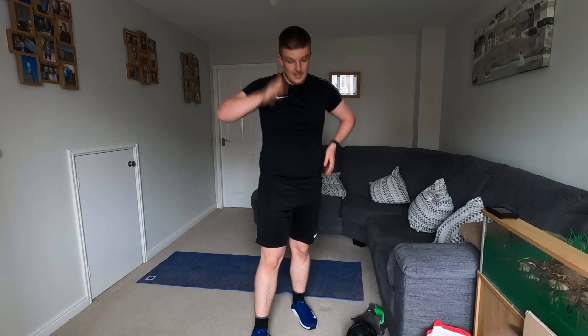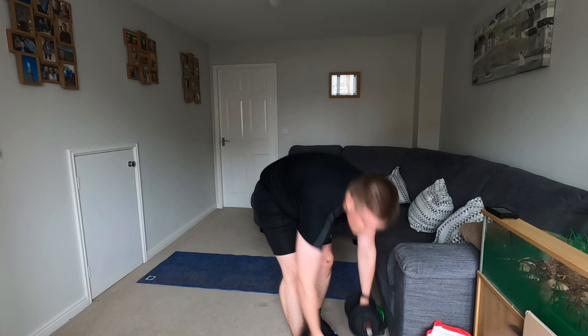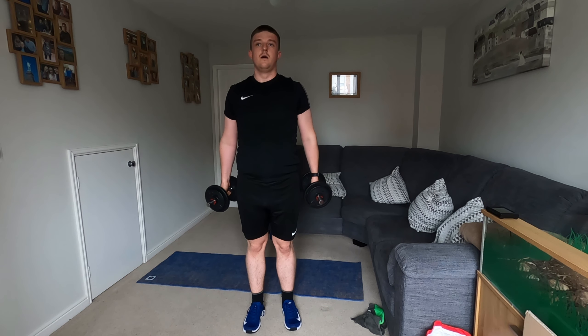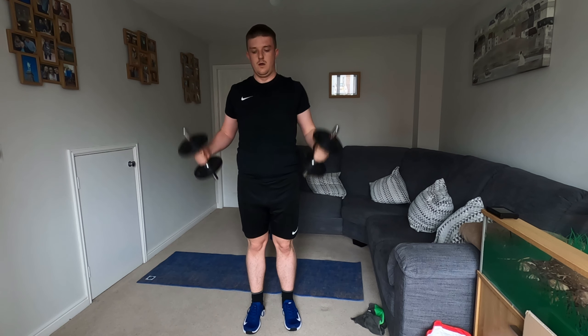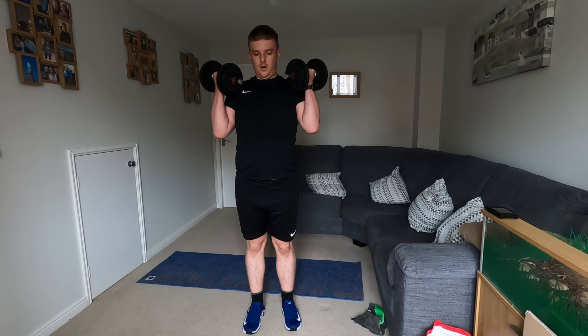Now we're going to go into our bicep curls in 20 seconds. Feels like this one's harder today than yesterday — comment below, tell me what you think. Still a good mix, just feel like we've ramped that intensity up today, really starting to feel that. So either the singles or your doubles — I'm going to be doing doubles. You've got this.